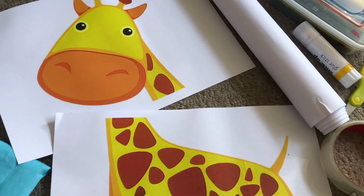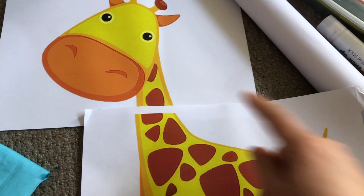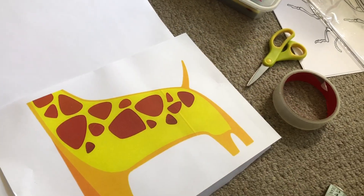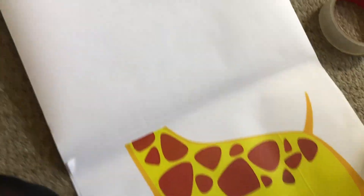You can either print a giraffe's head and body or you could draw your own on pieces of paper. I've printed these ones out to make life easier. Unroll your long roll of paper a little way and stick the giraffe's body to the top of the white paper facing upwards just like that.